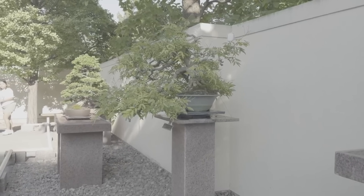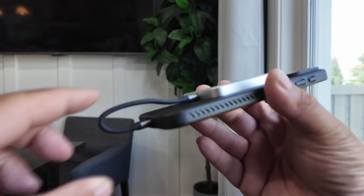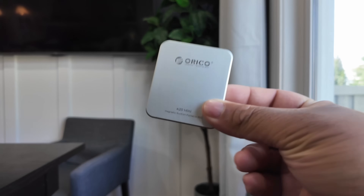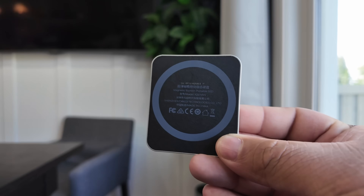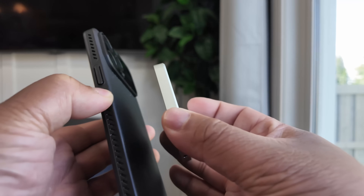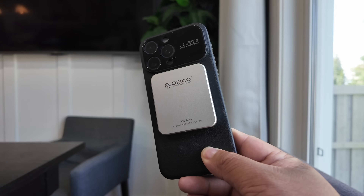If you're a mobile creator shooting ProRes, a travel vlogger, someone who edits on iPhone or iPad, or you just want to add 1TB of portable storage to your iPhone setup mainly for photos and videos, the Oracle K20 Mini SSD is one of the best MagSafe-compatible drives you can buy. It's compact, fast, and clean. This tiny drive changed the way I film with my iPhone 15 Pro Max — whether it's ProRes, large app files, or anything on the go, it just works. Oracle nailed it with the K20 Mini.